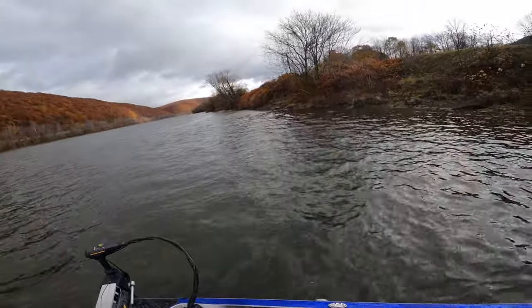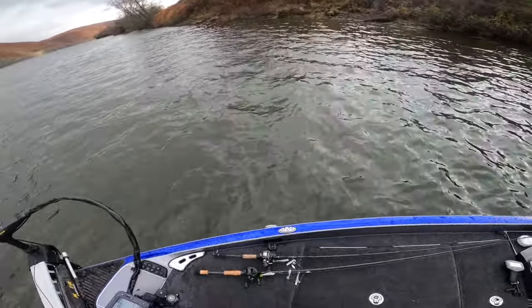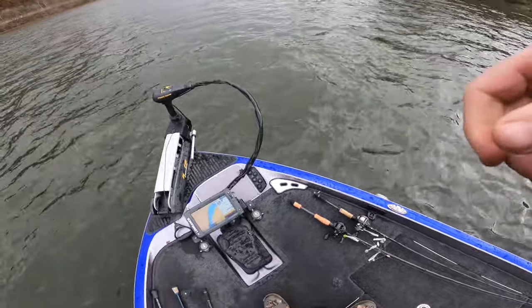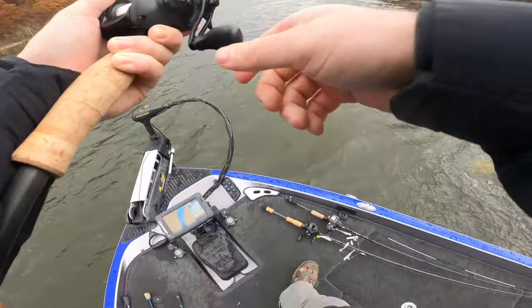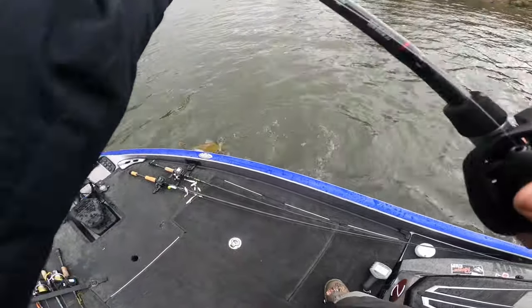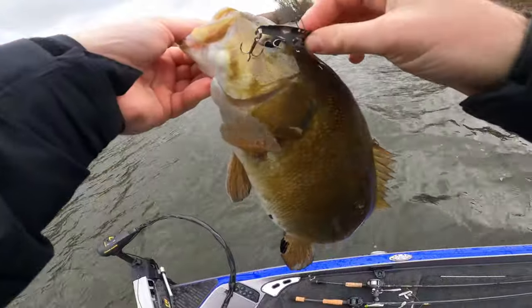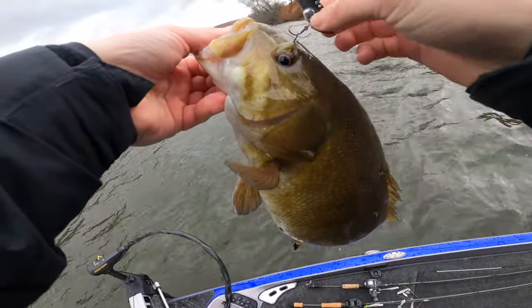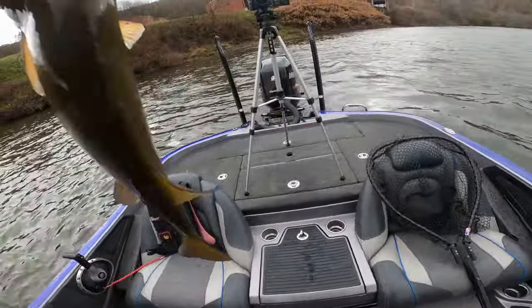There's another one and it feels like a giant. It's a big one — right in the head. Let's see if we can flip this one. As you can see, they'll get hooked all in the face everywhere. Most times you're not going to lose a fish on the blade bait because they get pegged super well. That's a big one right there — that's what a blade bait will catch you.